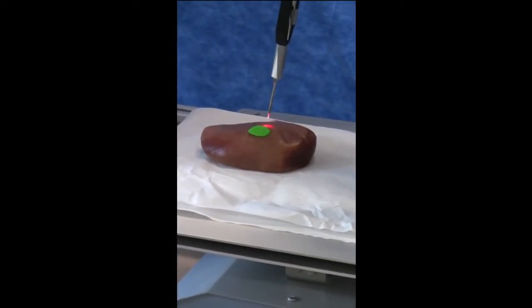The green dot represents a tumor. In kidney cancer surgery, we frequently remove just the tumor itself and leave the kidney behind so that the patient has as much renal function as possible.